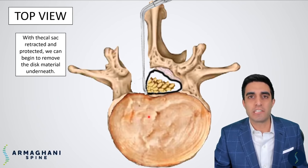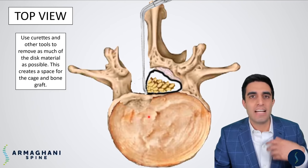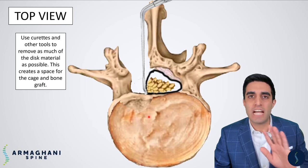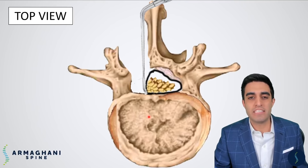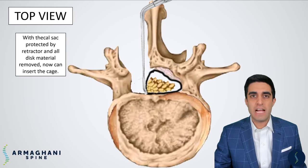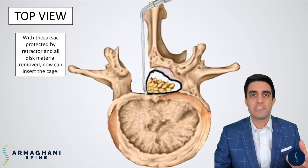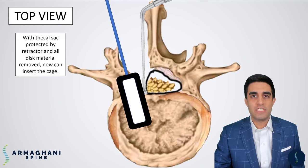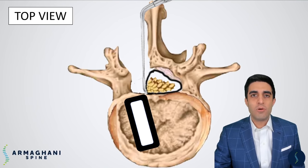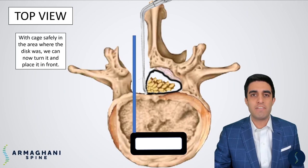We'll start taking our disc away by using an instrument called a pituitary. We'll take a little bit of that disc, and then we'll use a series of curettes and other instruments to completely remove the disc below, with the thecal sac completely protected with our retractor. With the thecal sac completely protected and all disc material removed, we then put different sizers in to find out the size cage that can best fit your body. Once we find that, we place a cage — coming in here in black — and slowly tap that cage into the space.